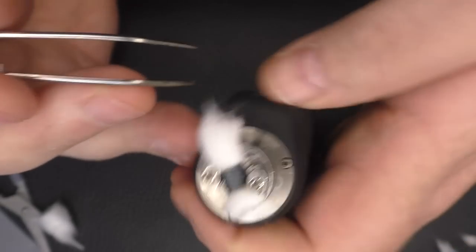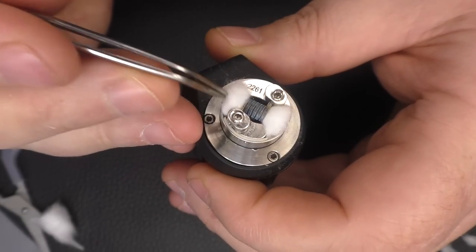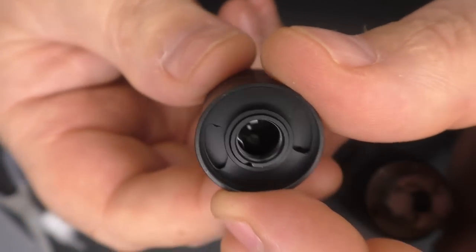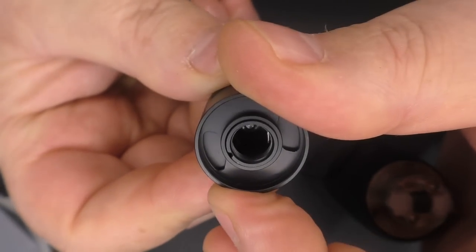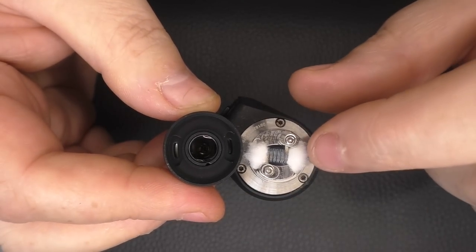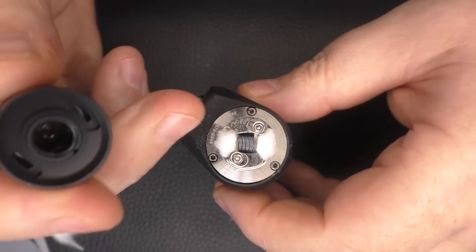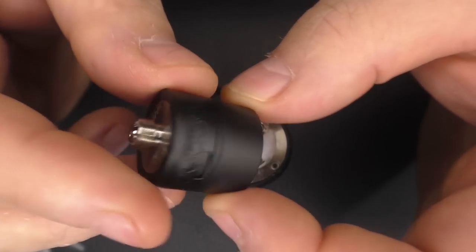I've put so many builds in this thing now — this just works every single time. Remember, your juice flow control is here: you can see the juice normally comes from above through the holes. The juice flow sits like that and comes right down on here. So you do want your cotton to be lifted a little bit — the closer it is to almost touching the juice holes, the better it is. If you have too much cotton you'll get a dry hit and it won't wick well enough, which is why I thinned it out.